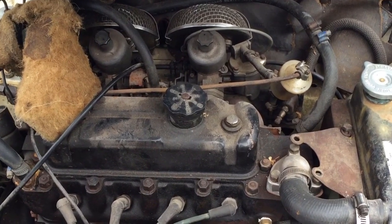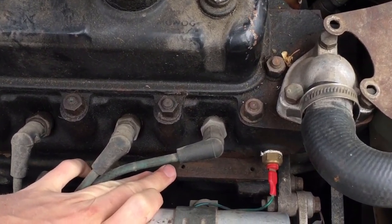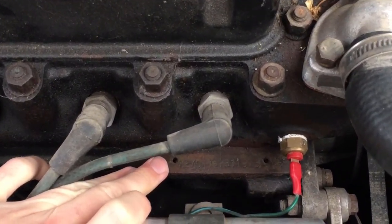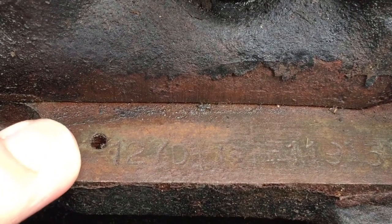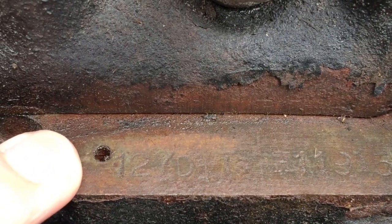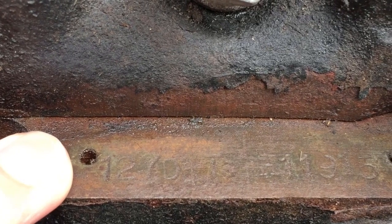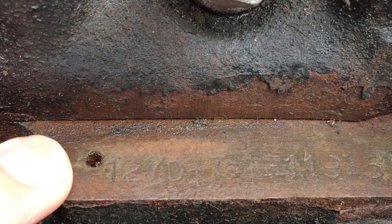Moving on to the engine number now — as mentioned on the chassis plate, the unique engine number for the car is listed there. That should match in a fully original car to the number stamped at the top of the block just above the generator on the Mark 1 Cooper S. As mentioned before, this particular engine is not original to the car — it's not even a Cooper S engine. We do have an original Cooper S block that we want to put in and we'll show you an example of that stamping a bit later.